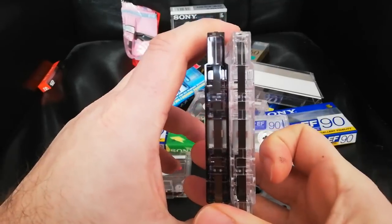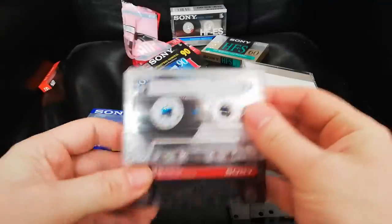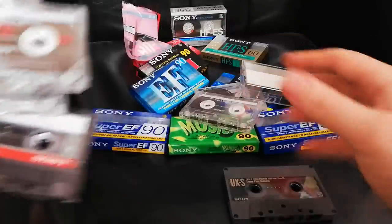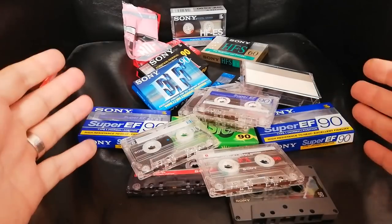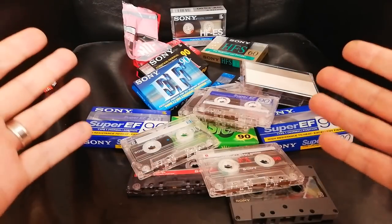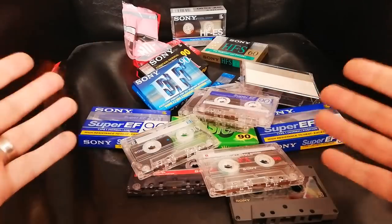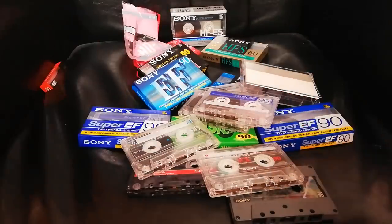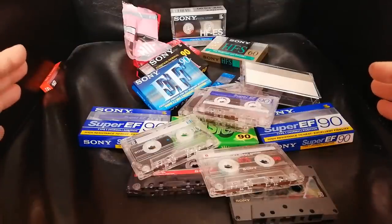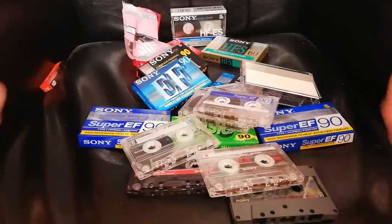So with the EF and the HDF, these are very similar tapes — but what's the point? If you've already got the EF on the market, then you've got the Super EF, then the FXI... this whole range of cheap Sony tapes is a bit of a mess. It's hard to understand what's what, why it was made, what market it was for. It's just a mishmash. So let's do some recording on them and see if I can come to some sort of conclusion as to what Sony was doing with these tapes.